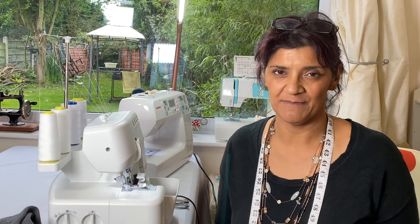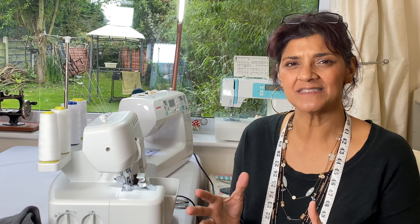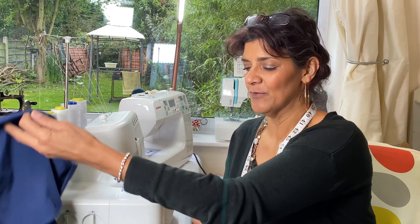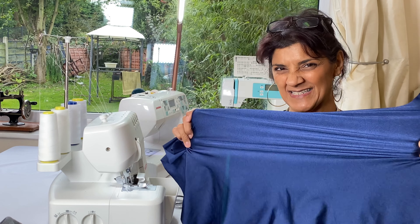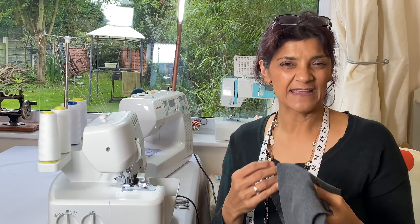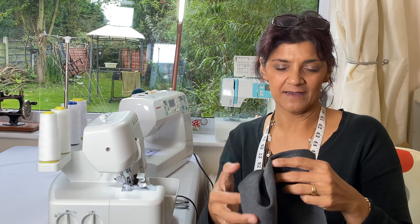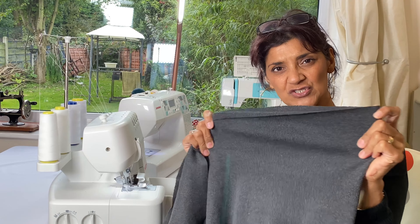I'm working on some stretch fabric today — it's actually a knitted fabric. There's a difference between knitted fabrics and stretch fabrics. Stretch fabrics tend to have a four-way stretch, like spandex and lycra, which are finely woven — usually that shiny stuff like scuba with a lot of stretch all the way around. Knitted fabrics feel warm like a jumper, are a lot thicker, and you can easily identify the front from the back with its looser weave.